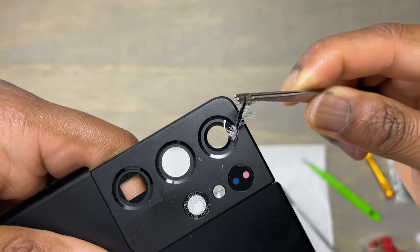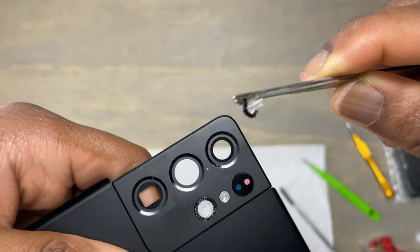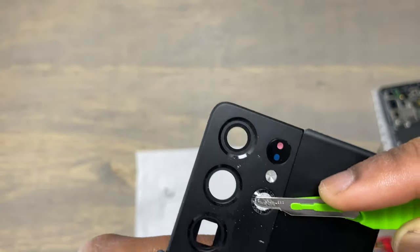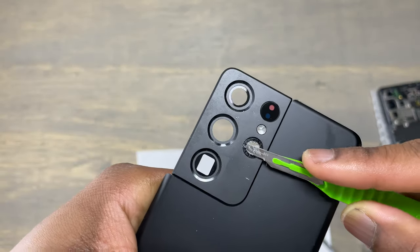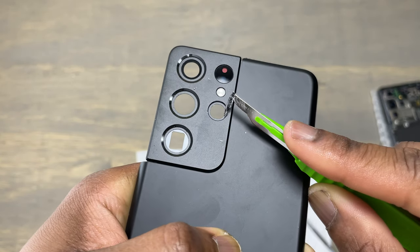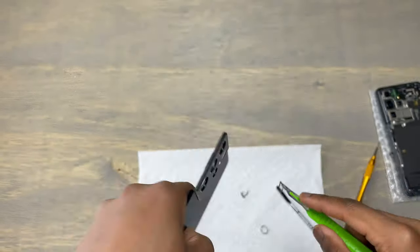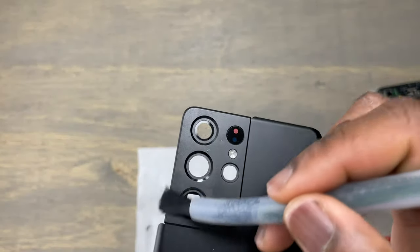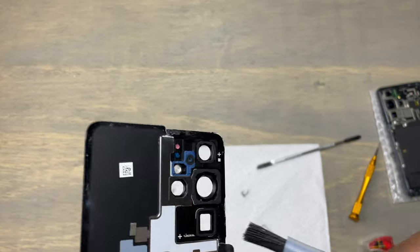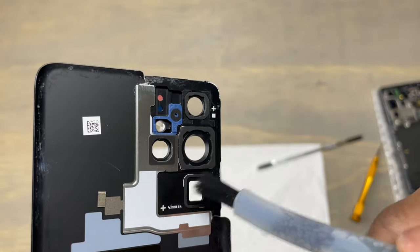Will you ever try a repair like this? Removing the broken lens on the smaller camera hole is not difficult — it is pretty much the same as the other camera lenses. When you remove all the broken lenses, use something to get rid of the dust and the particles of glass.